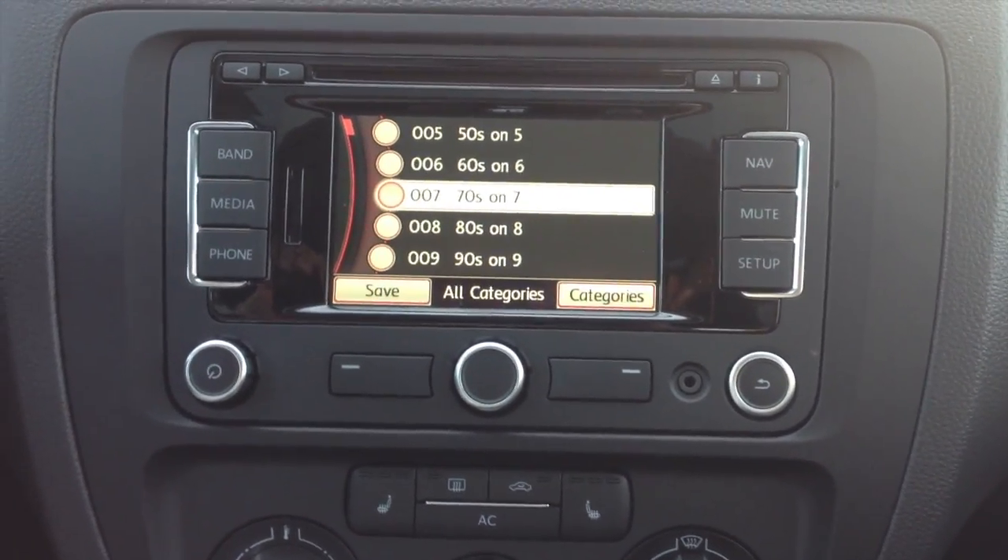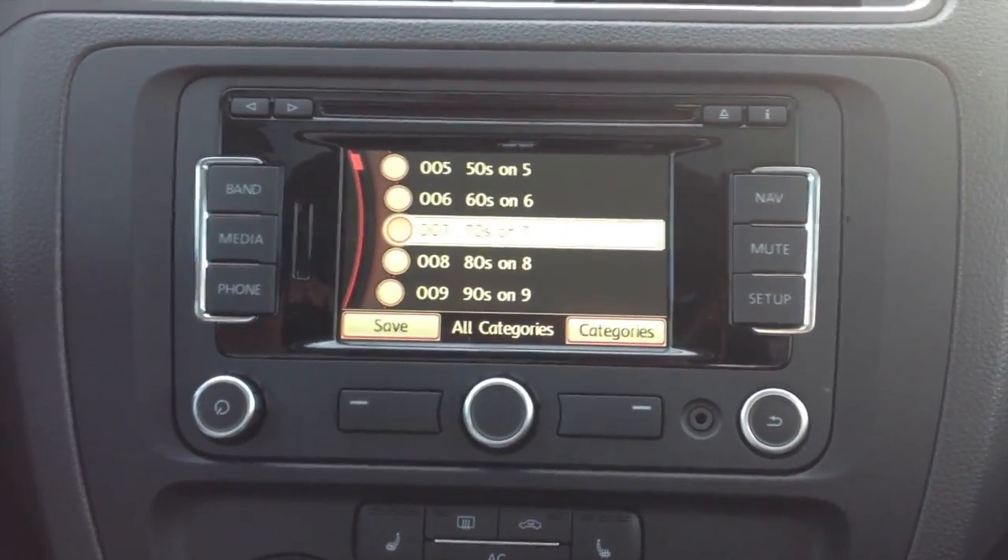Hello and welcome to ASCAP into My Sales Guide. Today I want to teach you about fast scrolling on the RNS315.